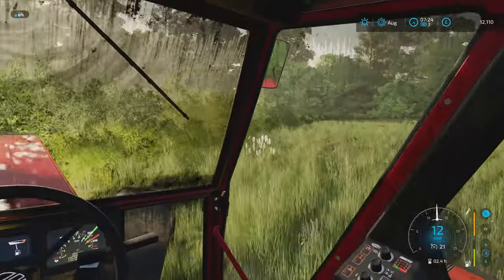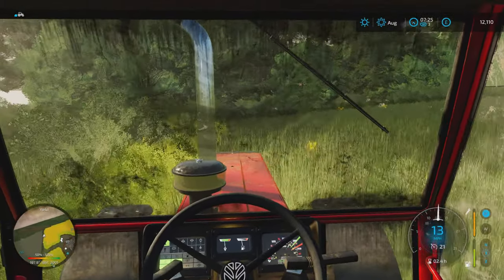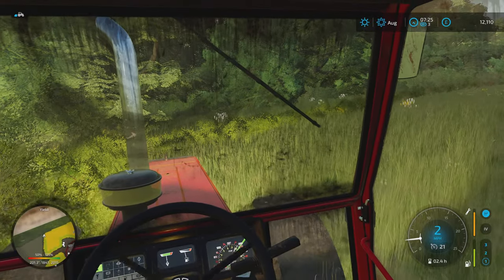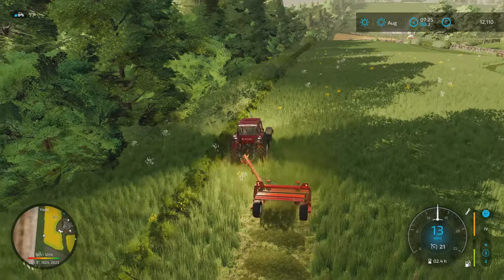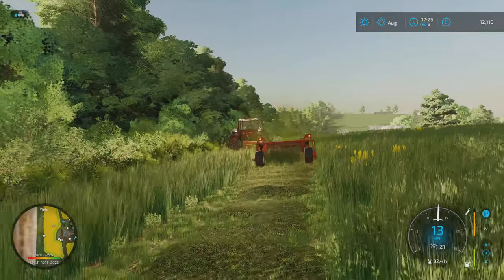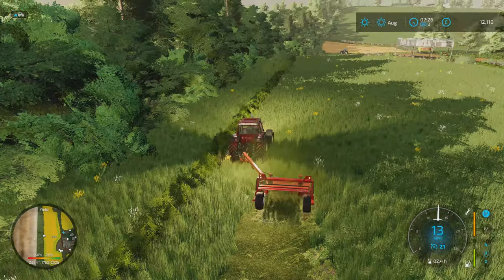Nice long grass this, and hopefully we'll be getting a decent yield. If we open our phone up here, it should give us some information — yep, there you go. It's quite a nice green colour. Oh, just clipped the hedge there — not very good. I'll get this onto a montage and I'll see you when it's done.